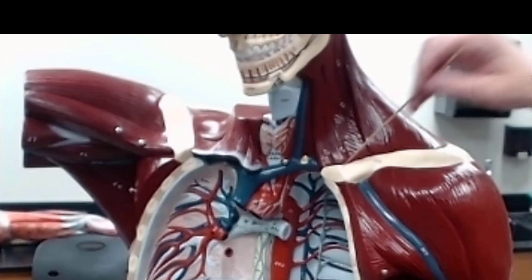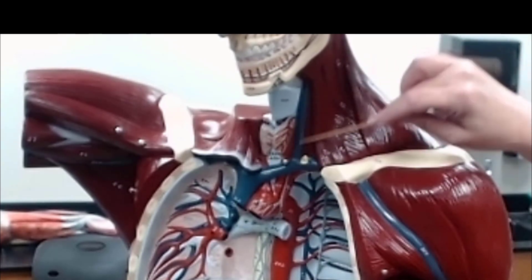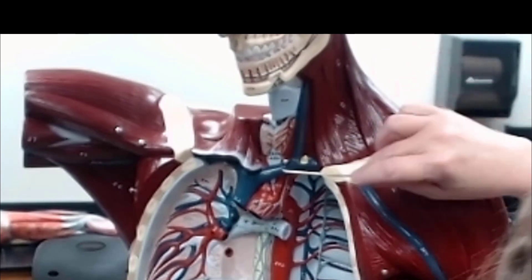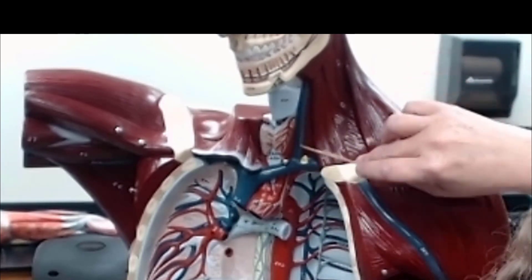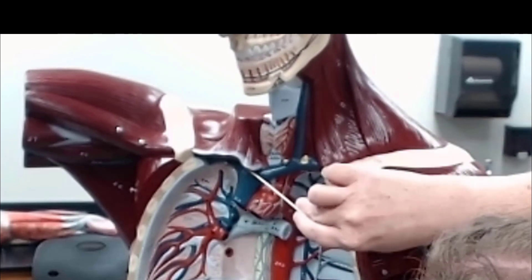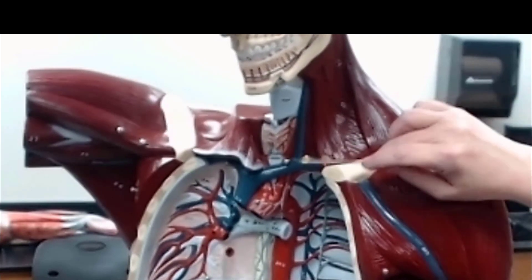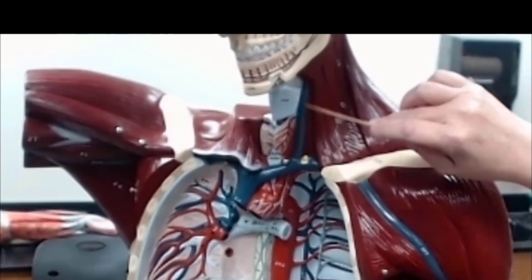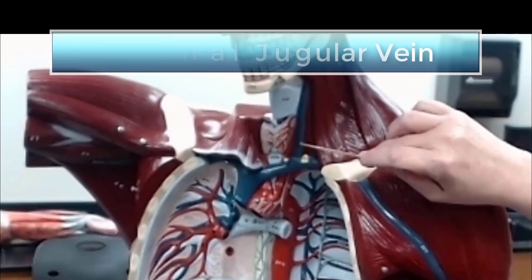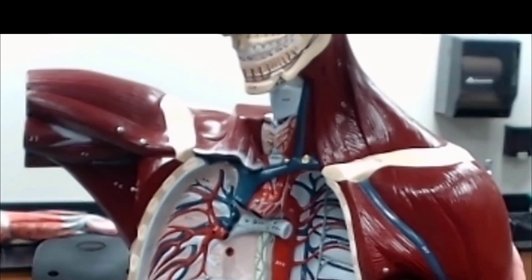As we go a little further out, we see another vein here. If you look very closely, you can see the same vein on the other side — you only see just the very stump of it on the other side. This is the internal jugular vein, and its partner does exist on the other side; it's just difficult to see in this model.